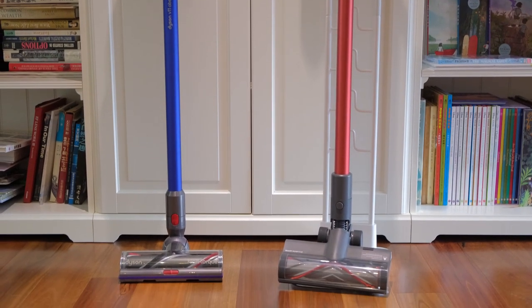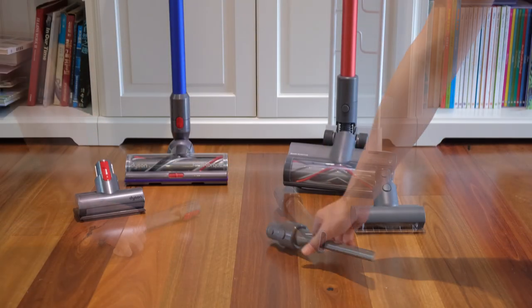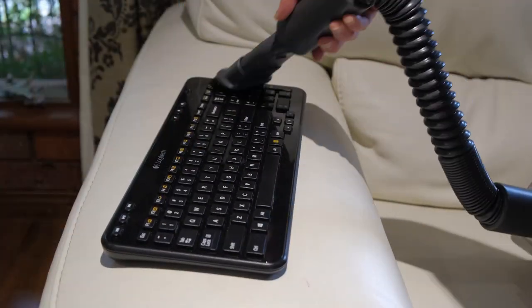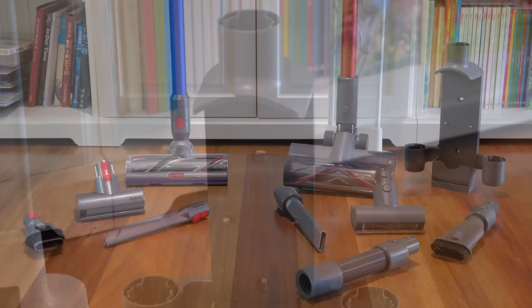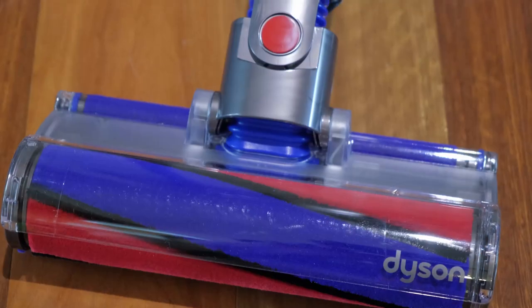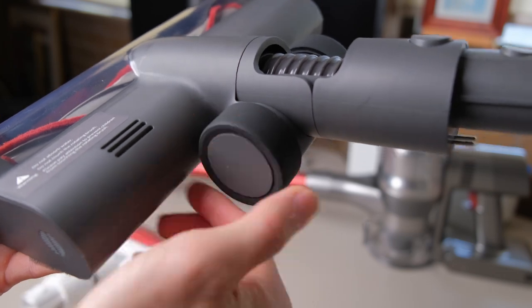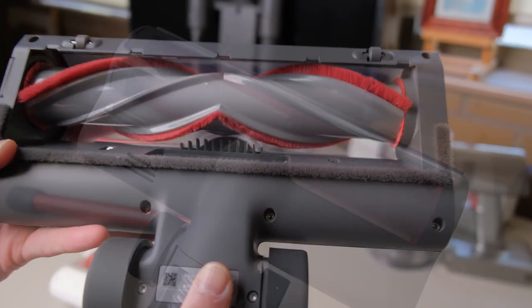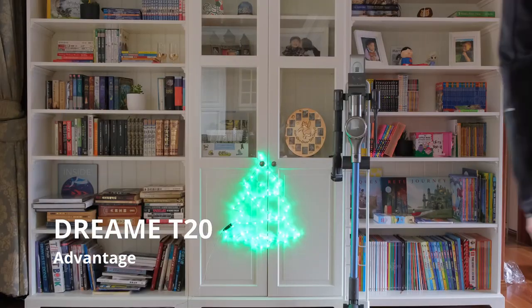The Dream T20 and Dyson V11 both come with plenty of accessories to suit various cleaning scenarios. Both include an all-surface roller brush, mite removal brush, crevice nozzle, and two-in-one brush. The T20 also comes with an extension hose and an integrated charging and docking station. The V11, however, comes with an extra soft roller cleaner head and soft-and-stubborn dusting brush. The T20's smart all-surface roller brush has been redesigned with new features such as a V-shape cone design and built-in anti-hair tangle clip. For an in-depth overview of the Dream T20, please check out our other videos on the channel.